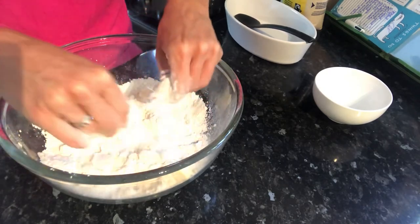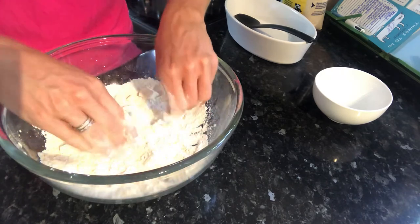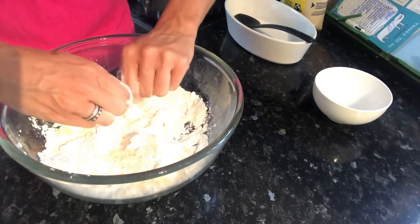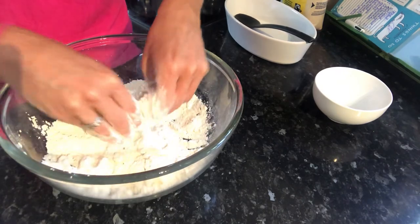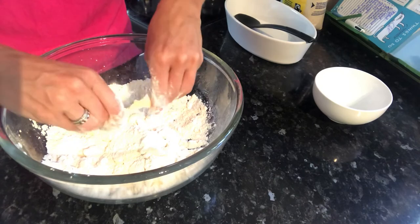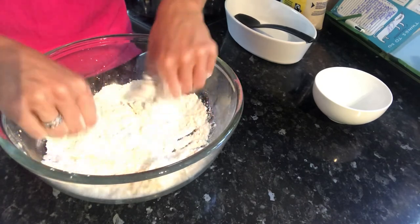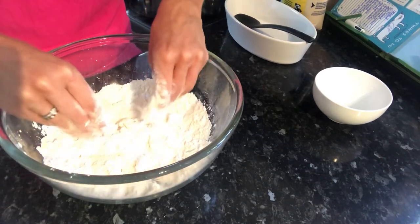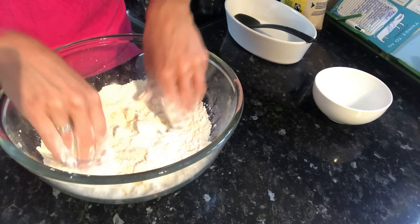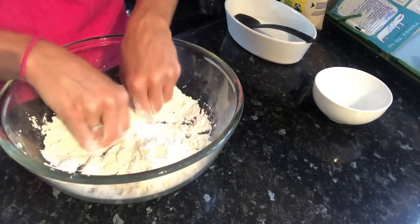Keep rubbing and what we want to look for is a breadcrumb consistency. The flour will no longer be seen — all you'll see is the butter. The mixture will go from a white mixture with lumps of butter to something resembling breadcrumbs: a yellowy colour that looks more like breadcrumbs rather than grains of flour. I'll keep going and bring back the video once we've reached that stage.